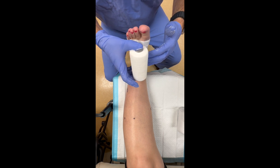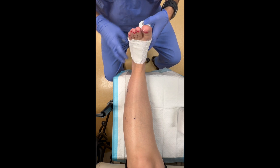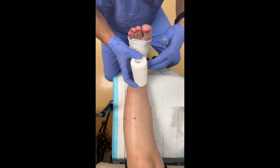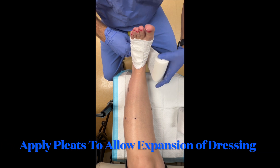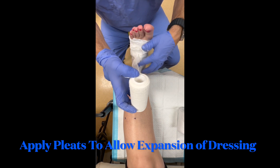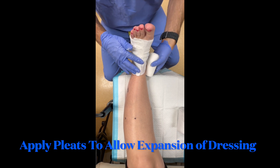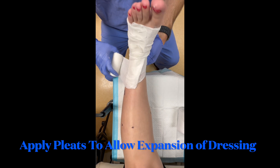We gently apply the first layer and then create pleats — folding it over on itself at the dorsal part of the foot initially. As we advance up the foot and leg, we overlap by approximately 50%, again creating pleats as we advance towards the posterior part of the foot and towards the lower leg, allowing the dressing to expand slightly as the patient swells.